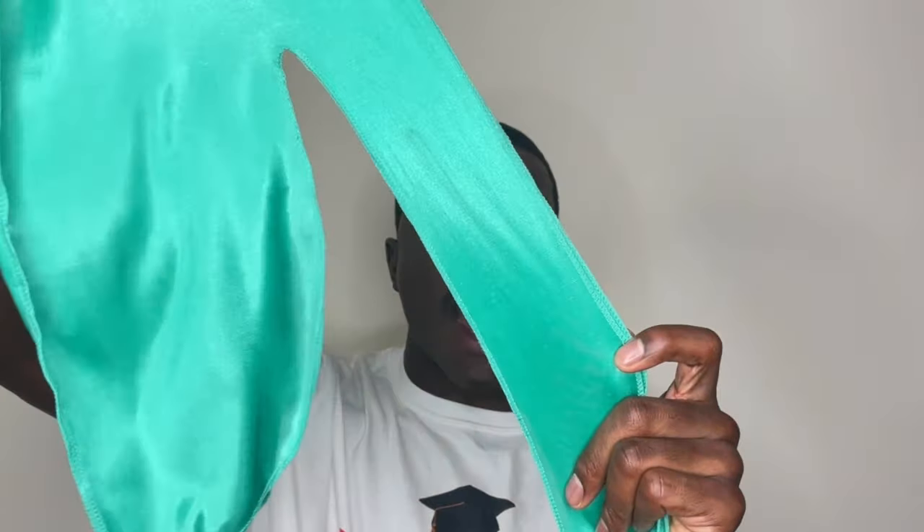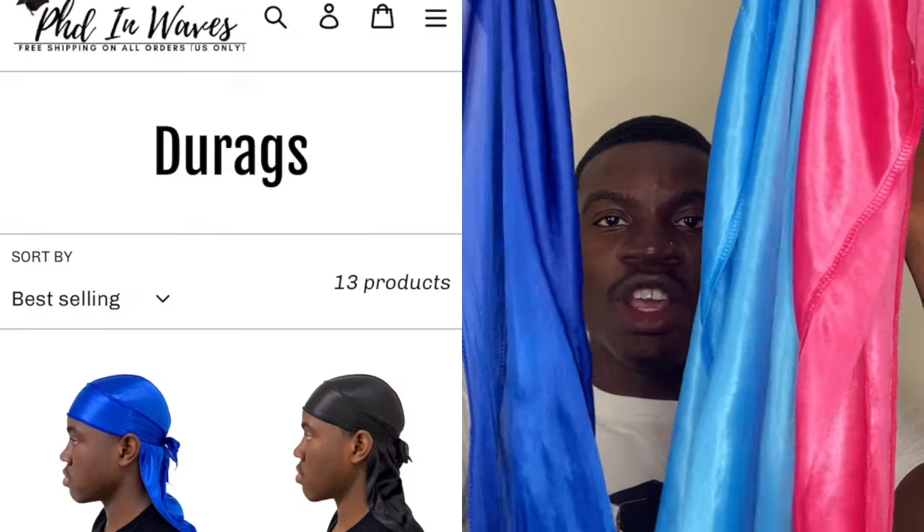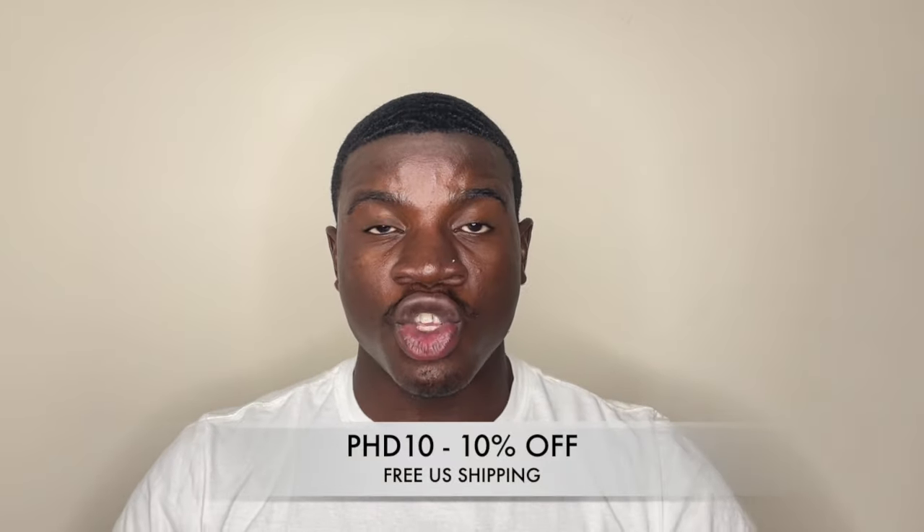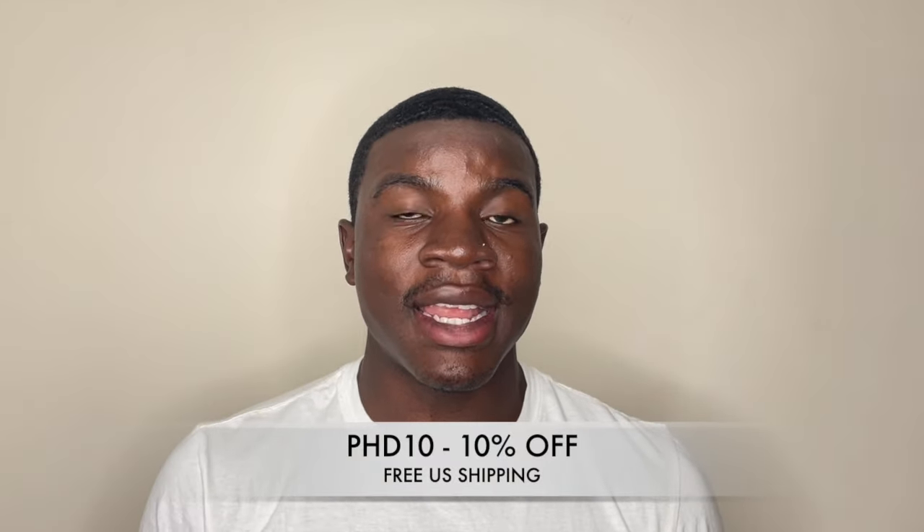Before you tie your do-rag, you want to make sure your do-rag has nice, wide, long strings. Also, you want a durable do-rag so they don't rip. The reason you want nice wide strings is that wider strings allow more compression to be spread out across your head, so you avoid getting lines on your forehead. If you don't have a do-rag with nice long strings, you can head over to phdinwaves.com to get yourself a silky do-rag. Use code PHD10 to get 10% off your order.